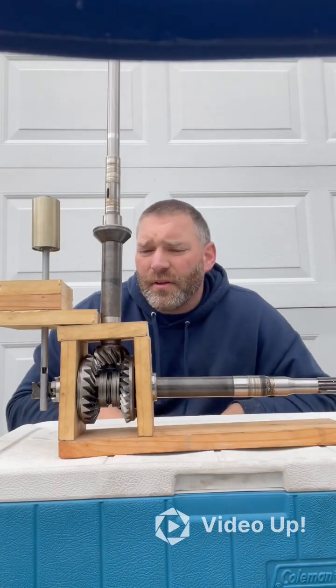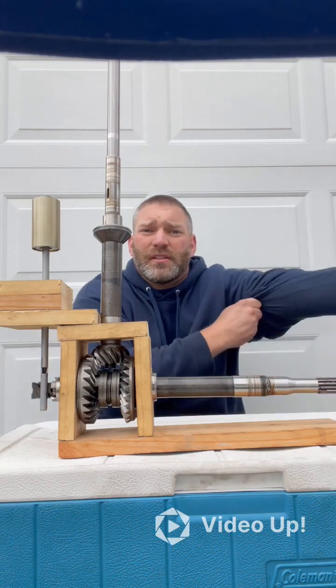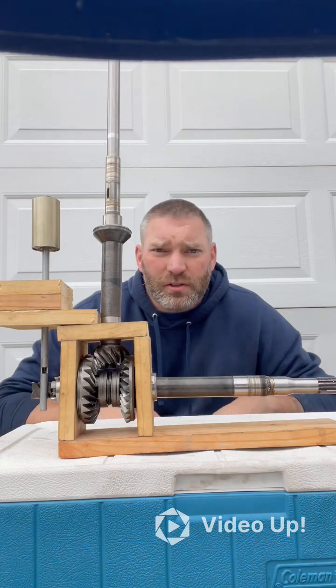All right guys, hi. I know you guys actually haven't seen me before, but here's a video showing my face. So today we're going to explain how a lower unit of an outboard motor works and how it shifts.